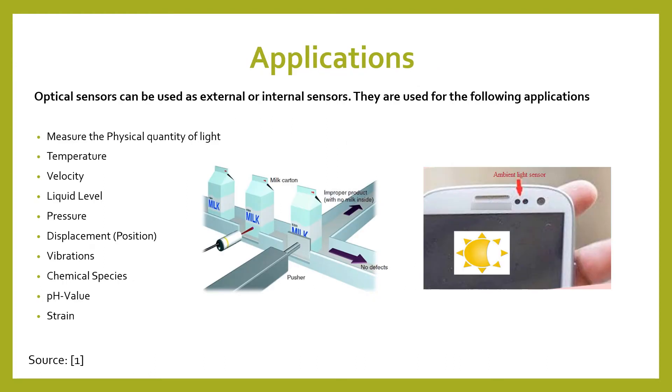Some applications we may see from optical sensors are that they are able to measure the physical quality of light, which we see a lot with optical sensors. They can be used both externally or internally in anything they are used in.